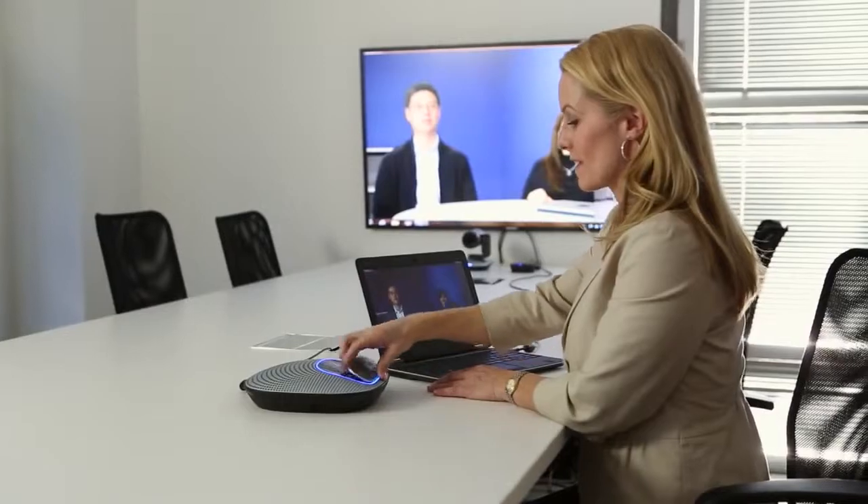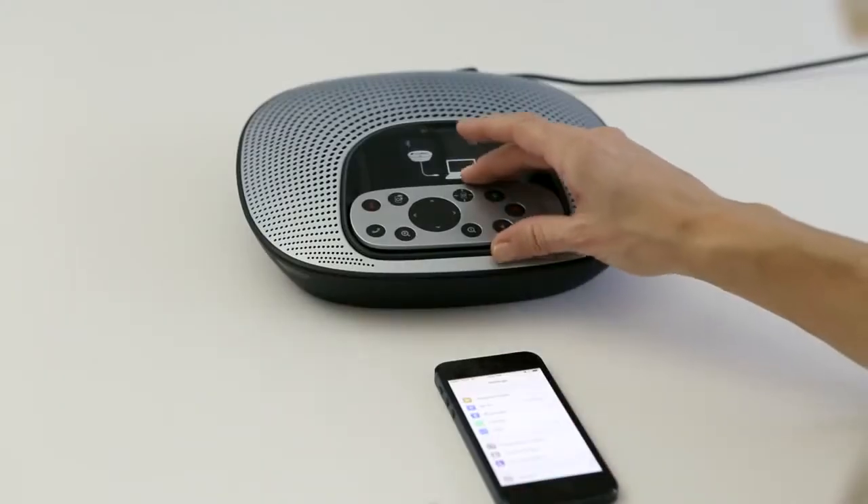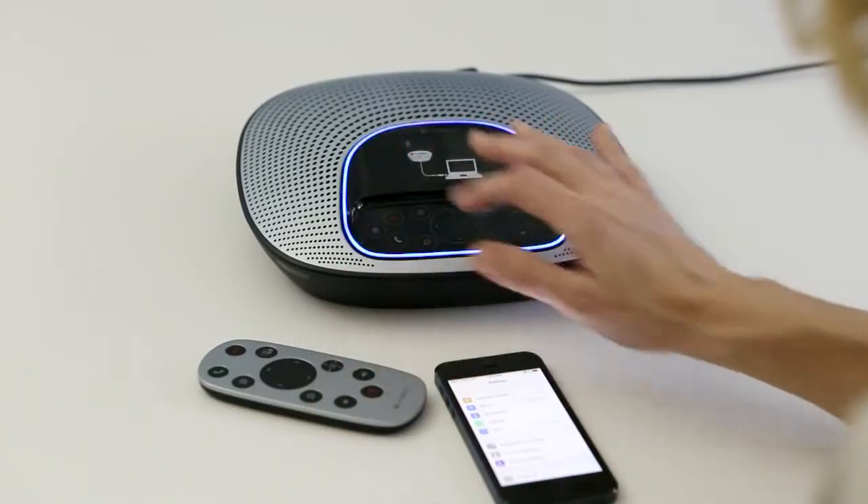And by directly connecting your TV to your PC, the ConferenceCam CC3000E brings you even closer during your video conference. And if you are interested in making an audio-only call, you can also use the speakerphone with your Bluetooth or NFC-enabled smartphone.